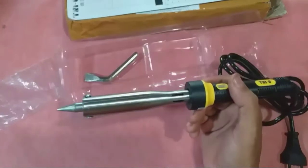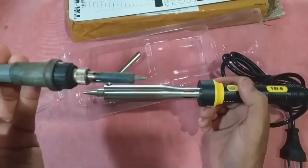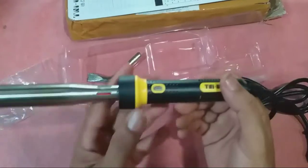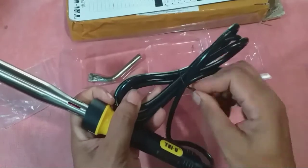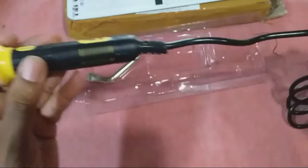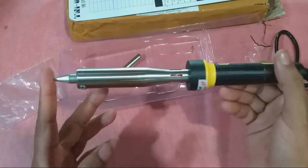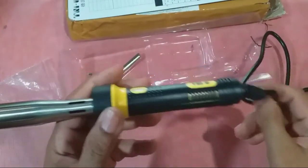Saya sudah bosan pakai yang kecil, walaupun yang kecil oke untuk menyolder komponen kecil-kecil. Tapi untuk yang berat-berat saya rasa pakai ini lebih mantap. Tali belakangnya sangat bagus dan kokoh, sesuai dengan spesifikasi solder ini. Solder ini makan daya 150 Watt.